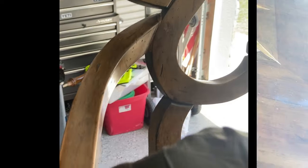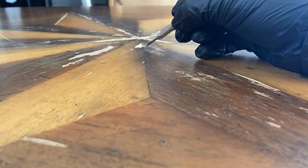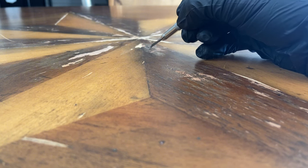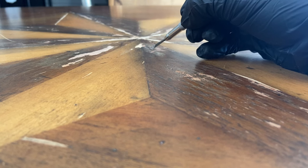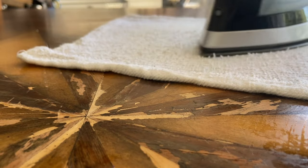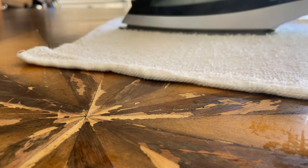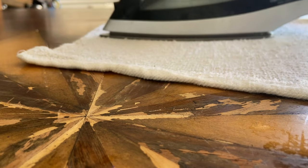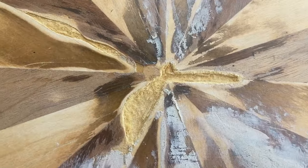Then moving on to the tabletop — this tabletop was a disaster. It was very damaged and it was veneer. It had a lot of bubbling and peeling as you can see. So I tried to use an exacto knife and cut small slits in the bubbles that were caused by water damage, then take a damp towel and a steam iron and just try to reactivate that old glue underneath. Sometimes that will work. In my case, it did not — I think the glue was just too old. This table is well over 20 years old.